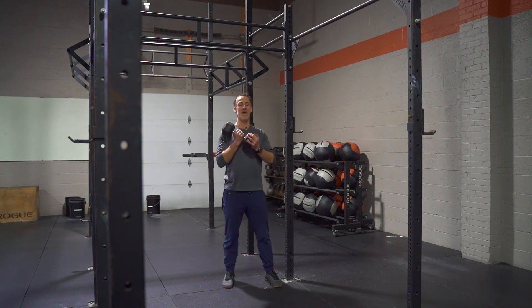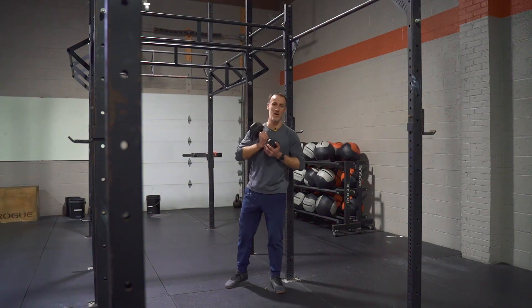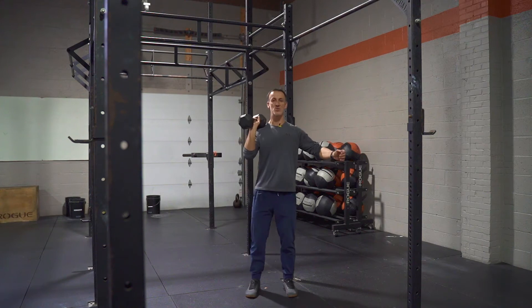Team, what's happening? Got a good one. Elevator single arm dumbbell press. Simple, but as we drive up, we're just going to pause in three different positions.